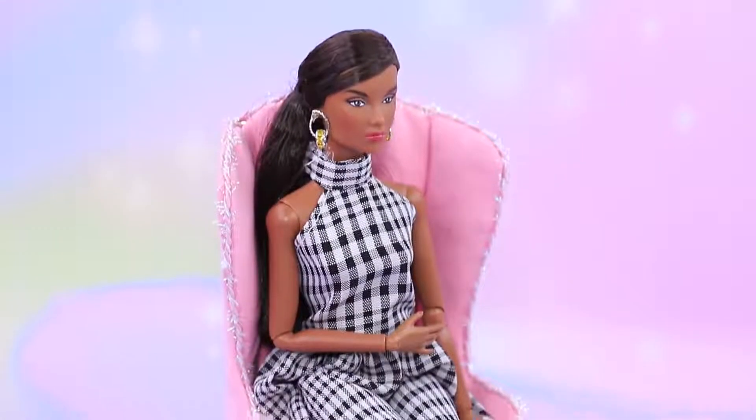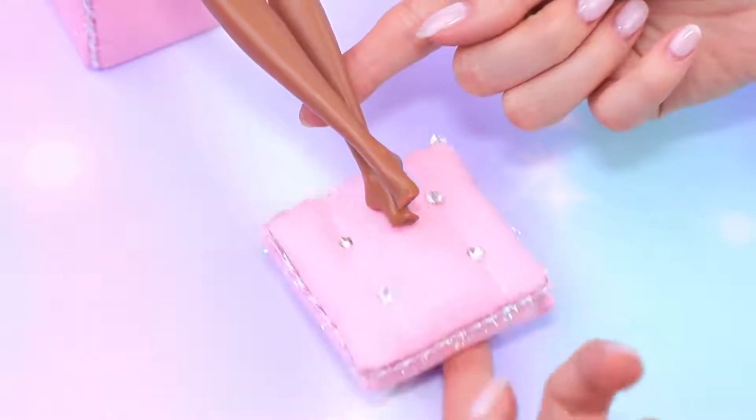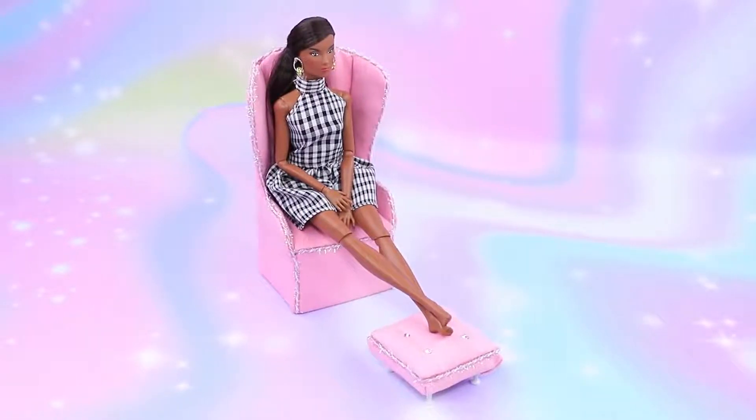What an elegant lady! And the furniture is matching! So it means we need stiletto shoes!